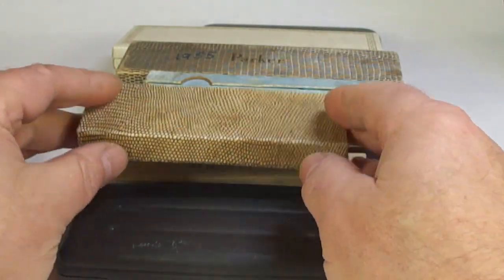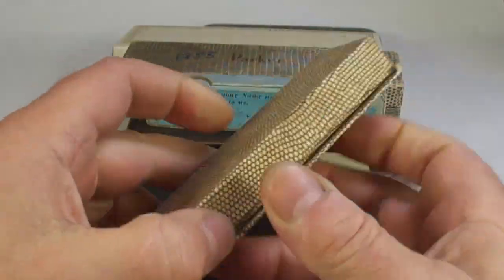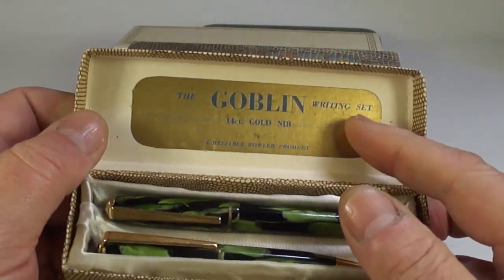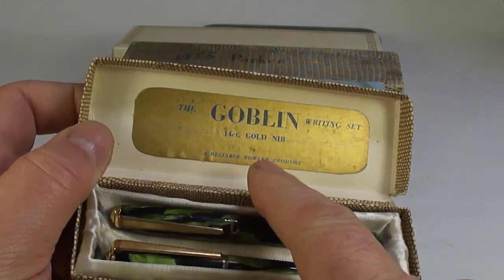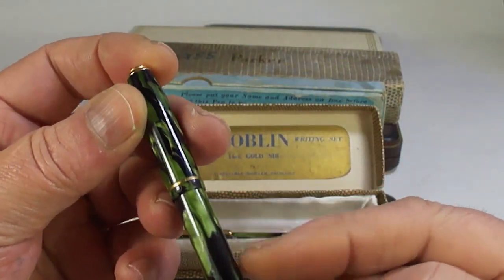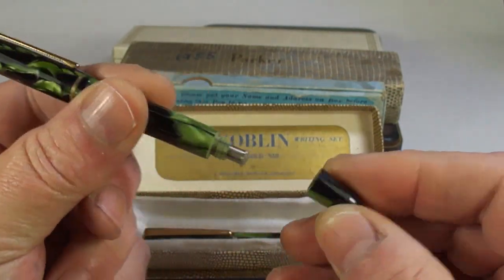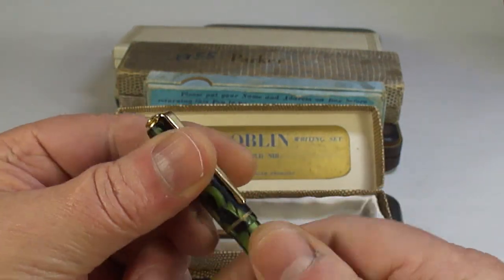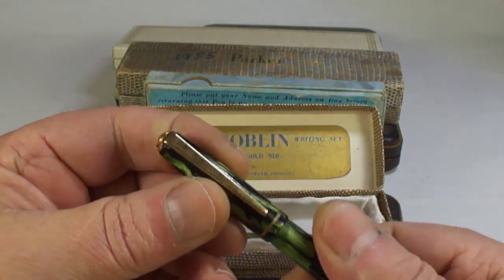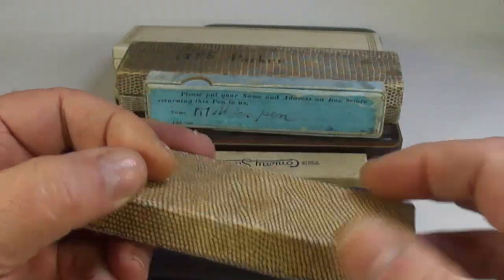Let's open this up — there we go. An interesting pen: I bought this and I've never heard of them — the Goblin writing set, 14-karat gold nib, a Reliable Bowler product. It's got this very similar sort of candle flame design, and if we unscrew it, look at this — a little button filler. In my opinion it doesn't look to have been inked at all. It's got a gold nib and a pencil which is in full working order. An interesting pen set.